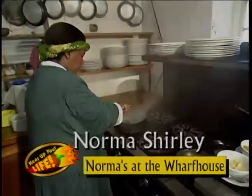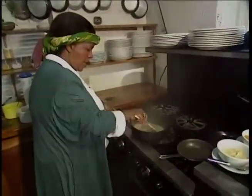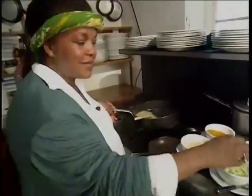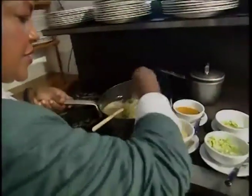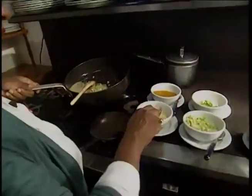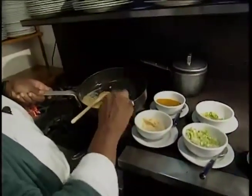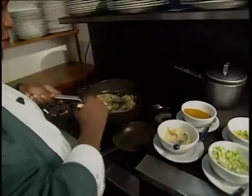We melt some butter — about two tablespoons of butter. Make sure that the butter doesn't burn. And to this we're going to add — I'm going to use my hands, because I think hands are here to be used. We're going to put some scallions, a generous amount of scallions. We're going to put some garlic, which I have creamed with a little olive oil, or you can just use any vegetable oil, and mix that in.